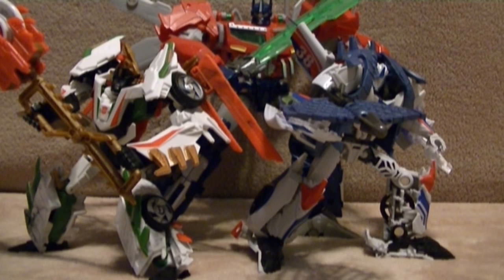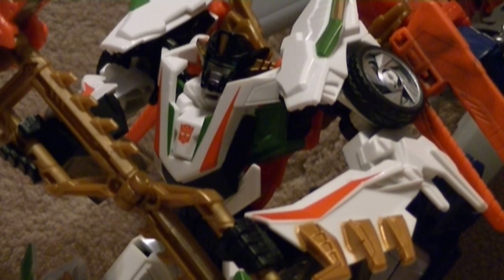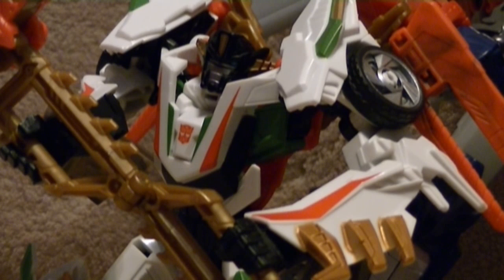All I need now is Predaking. The Voyager Class Predaking is out but I refuse to get him because it doesn't speak to me — it doesn't look well, and I saw that one of the legs is short. The mode of Predaking that really speaks to me is the Ultimate Predaking that's 21 inches tall — I've got to get that one. It looks awesome. I really hope that Predaking does have a robot mode, because if he doesn't, we're just going to keep him on our shelves in dragon mode. All the Predakings do have the same robot mode, so who knows — he may look like that.